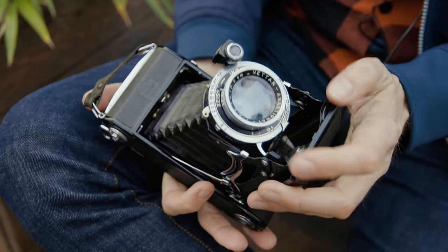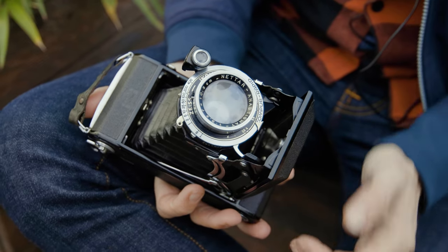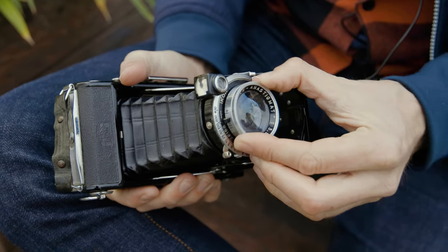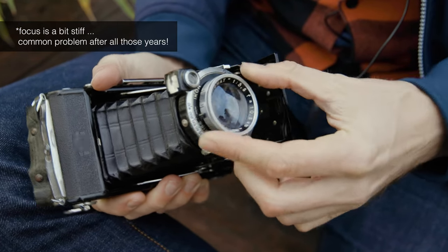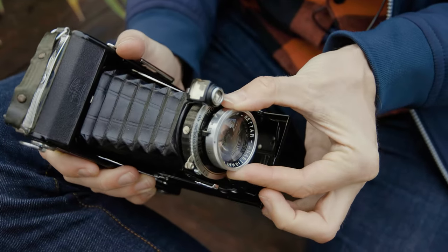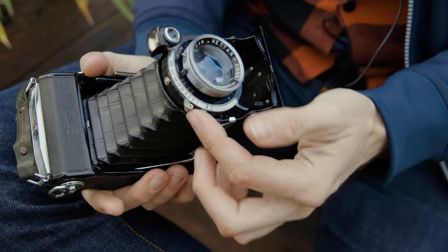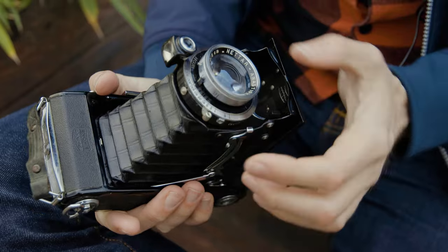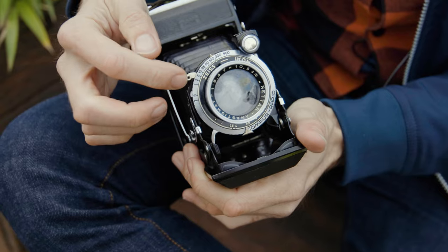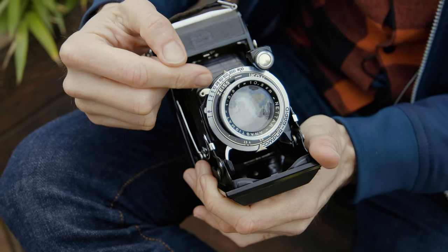Here you can see the taking lens — f3.5, 10.5 centimeters. Back in the day they didn't use millimeters. Focusing works like this — it moves only the front lens elements. The lens has three elements and focuses only down to 1.5 meters, so maybe not a perfect portrait lens. Here you've got your shutter times: one through 1/400th of a second. Note the spacing is different from modern cameras — it's not the modern geometric spacing.